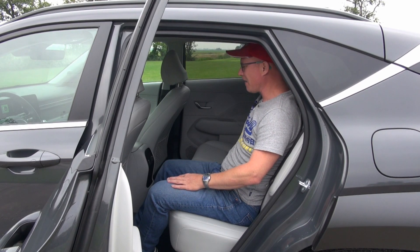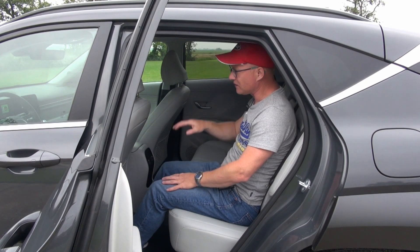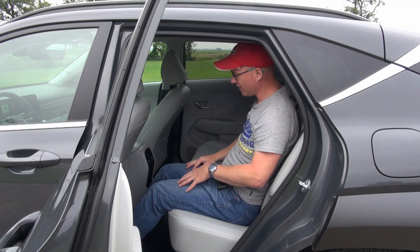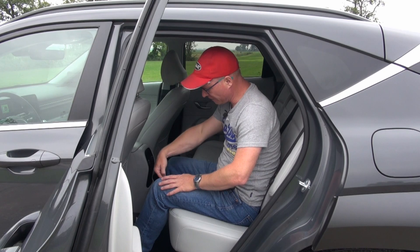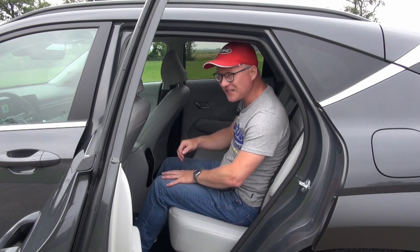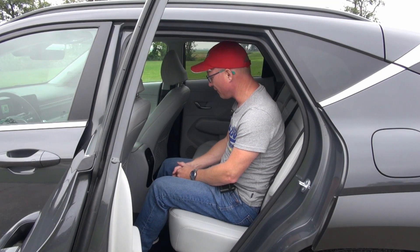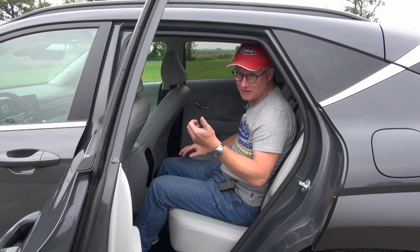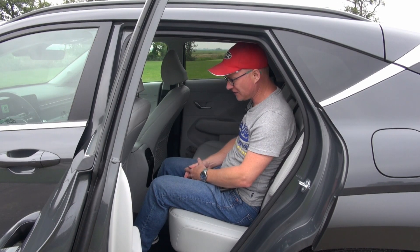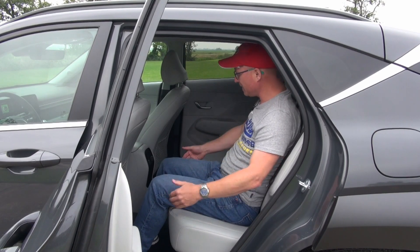But despite that, I have enough headroom. As you can see, I have loads of legroom with the seat in my driving position — I can stow my feet underneath the driver's seat. The height of the seat in relation to the floor is nice and high. You've heard me complain about that in previous RealLifeCar reviews, especially for the IONIQ 6, where I was a bit disappointed. But over here, I have a nice seating position.